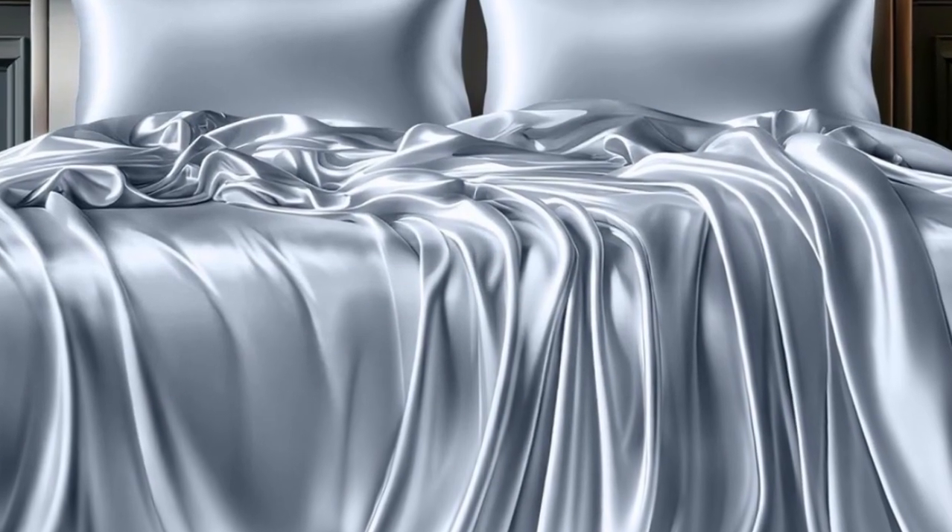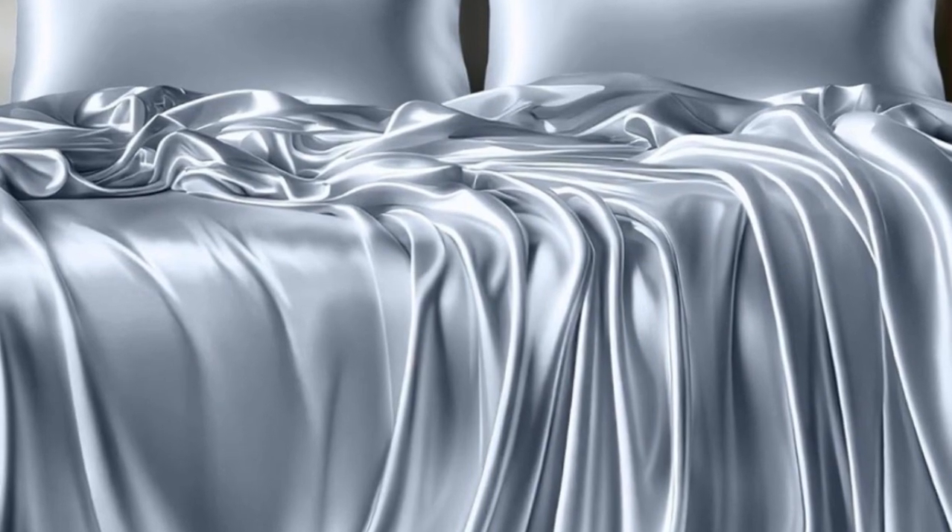Pros: It has a silky smooth feel but is not overly slippery. We liked that the dye and texture remained consistent. The deep-pocketed sheet stays in place while sleeping.